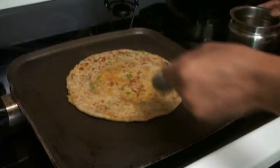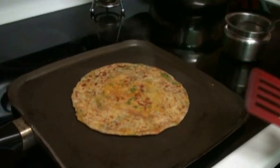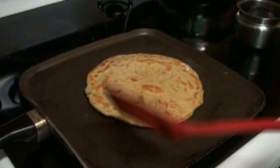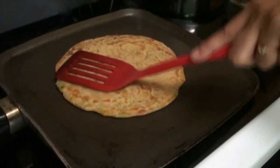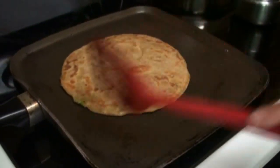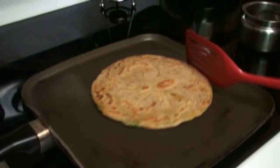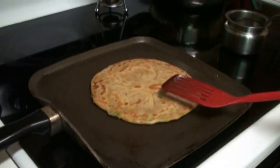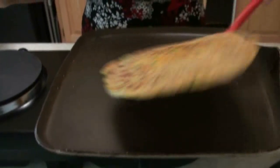See how nice it looks. Be careful when you turn it over because now it has oil and the oil may splash onto you. When you use oil to cook them you will get a nice brown color. Cook both sides until you get golden brown.